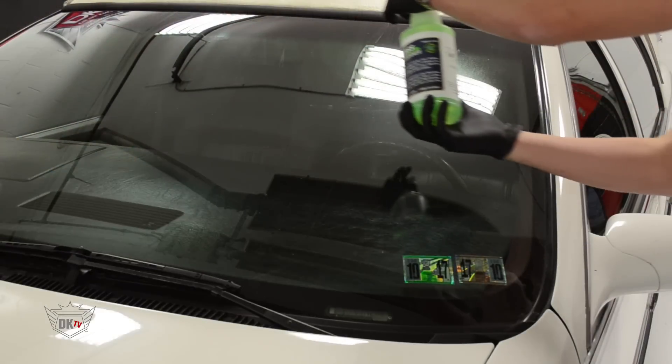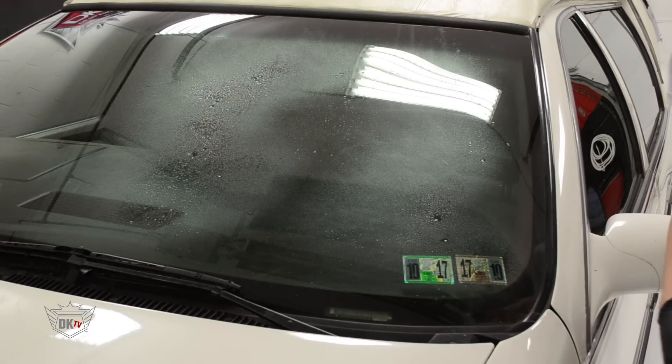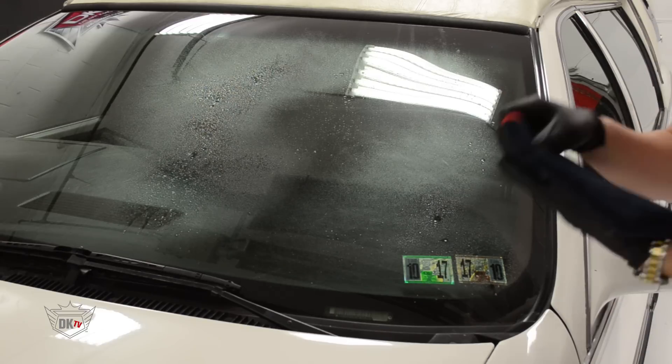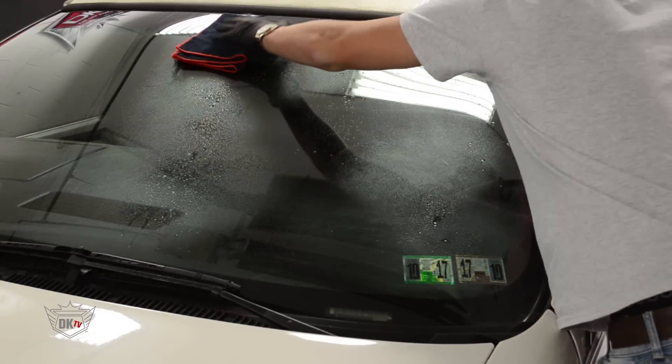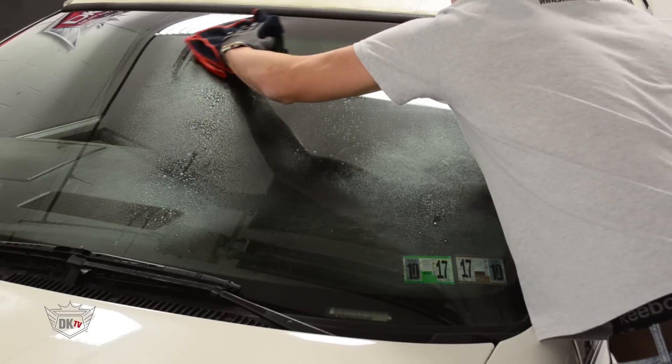First we are going to start off by cleaning the windshield with our Crisp glass cleaner. Crisp glass cleaner is a streak-free cleaner that actually helps refract light. It will leave your windshield with a smear-free and clean surface.